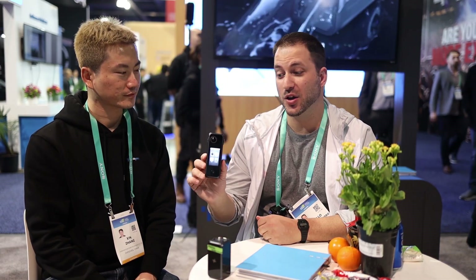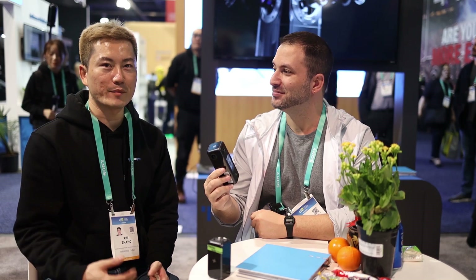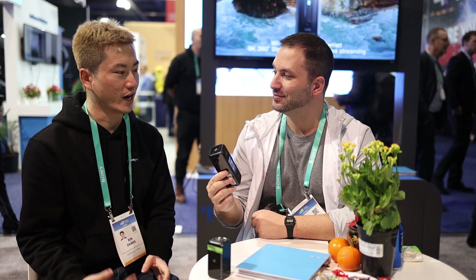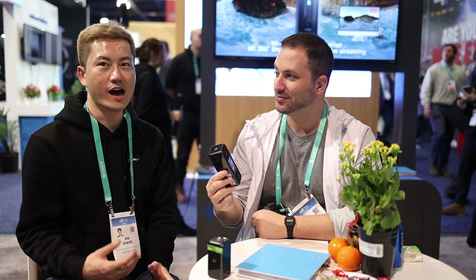Hi, I'm Gabby from Ray Studios and I'm here with Johnson, who is going to introduce me to the brand new LabPanel camera. Hi, hi everyone. My name is Johnson and I'm with the company LabPanel. LabPanel is actually a Shenzhen-based 360 algorithm provider as well as a hardware manufacturer.